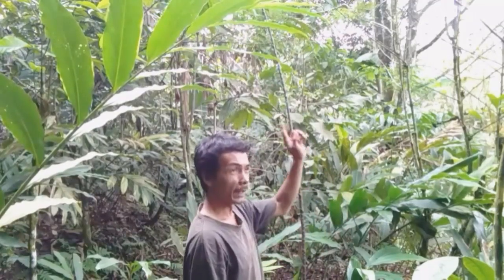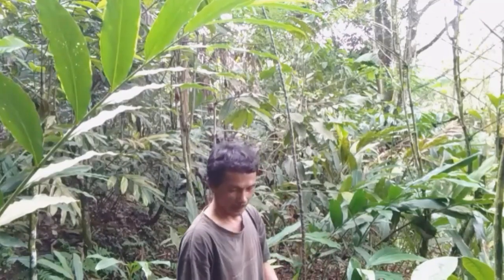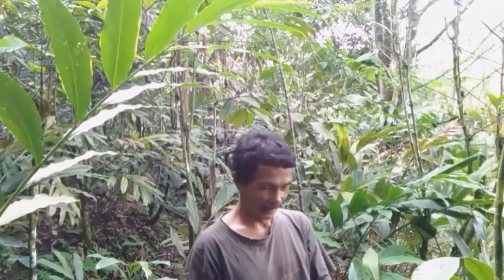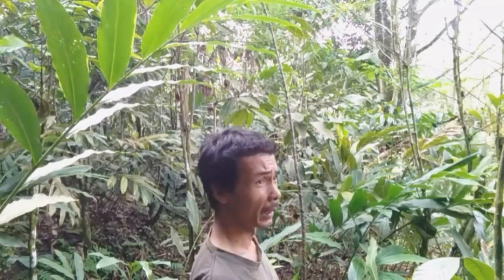Eh, yang betinanya. Pandau mungkin ya. Yang penting sudah dapat. Teknik ranting tancap yang lurus sangat cocok untuk memikat burung rambatan paruh merah.